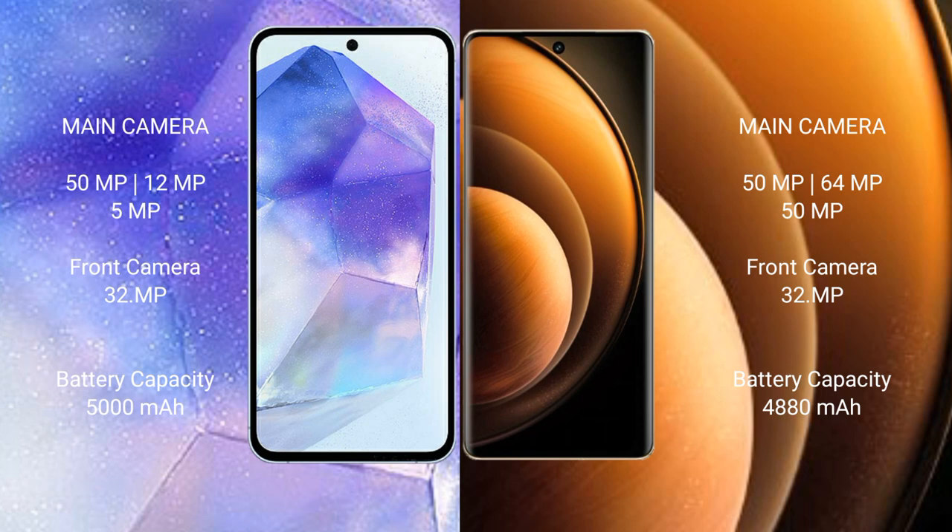Samsung Galaxy A55 has a 5000mAh battery with 25W fast charging support. Vivo X100 also has a 5000mAh battery but with 120W fast charging support.